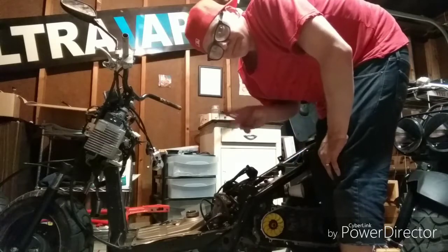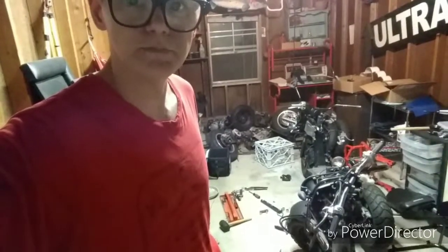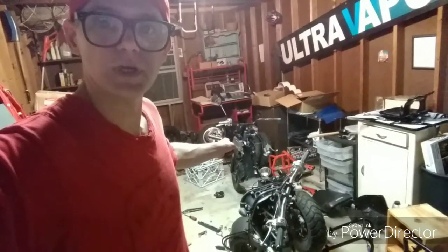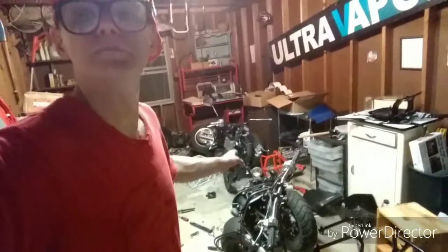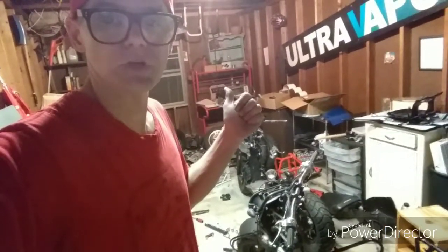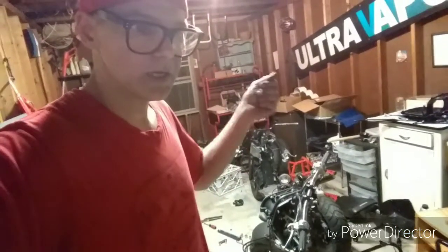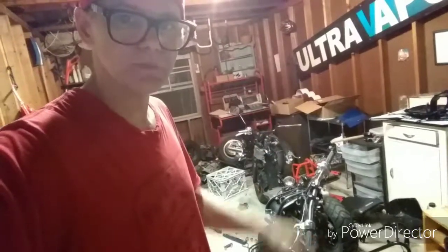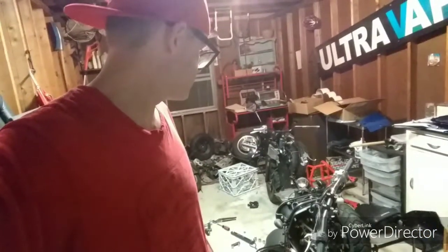Get some better gas tomorrow. I put the carb that I used to get this bike running back on my bike — started right up. I drained the bad gas, clicked the key three times to fill up the float, and it started right up. Didn't do any damage there.